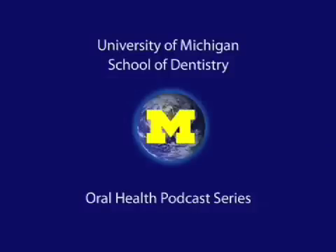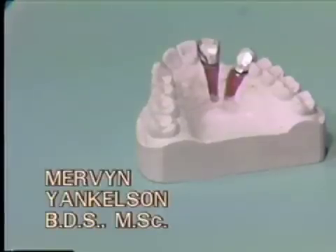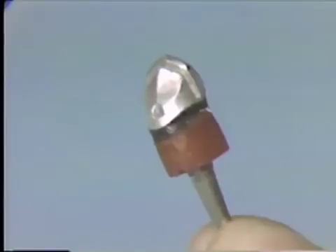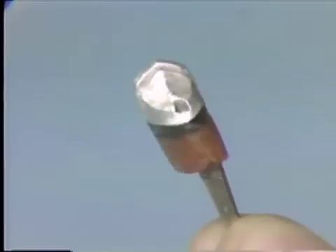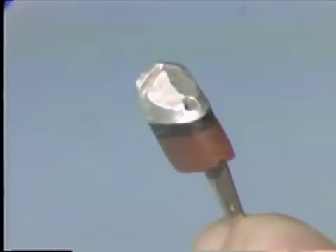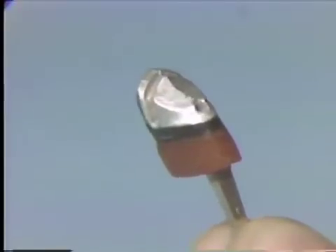Welcome to the University of Michigan Dentistry Podcast Series, promoting oral health care worldwide. The fabrication of an accurate and functional die requires the same care and attention to detail that is given to tooth preparation and the taking of an impression.